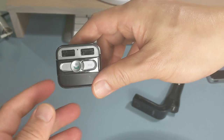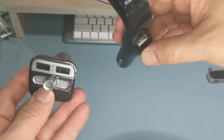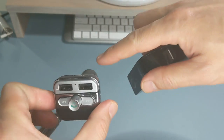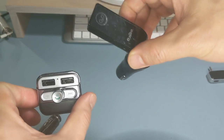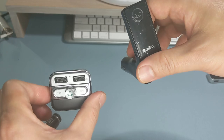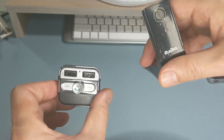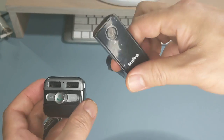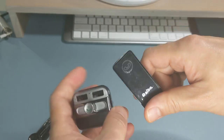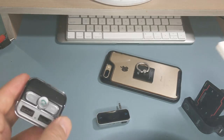FM transmitters like these from eBay or Amazon will not work. The reason is that they share the power source with your car radio. When you plug this into the cigarette lighter, you'll hear humming or static noise as you accelerate or decelerate. These Bluetooth FM transmitters will not work for your iPhone.